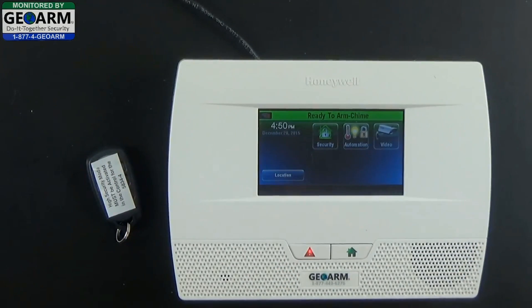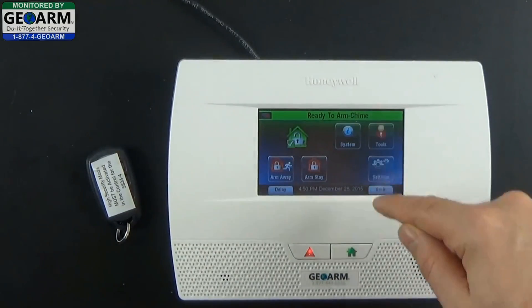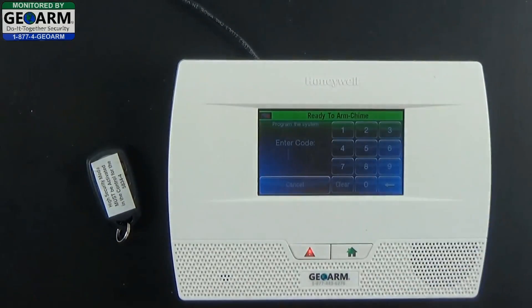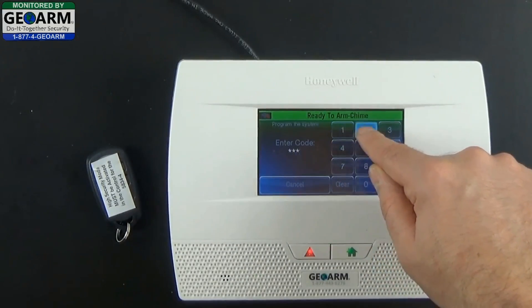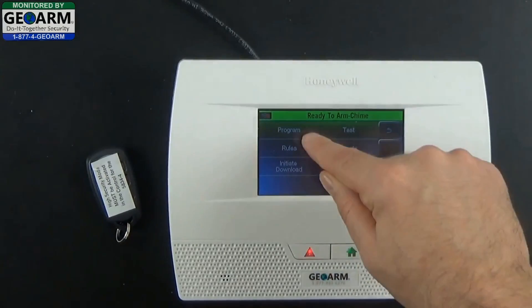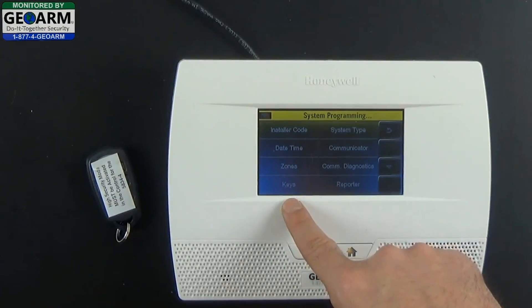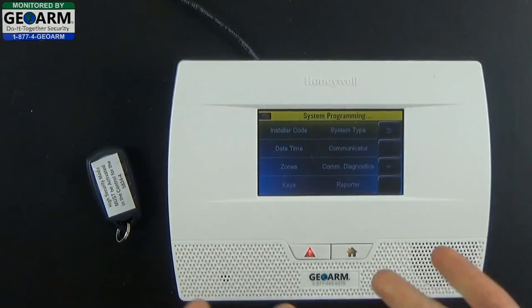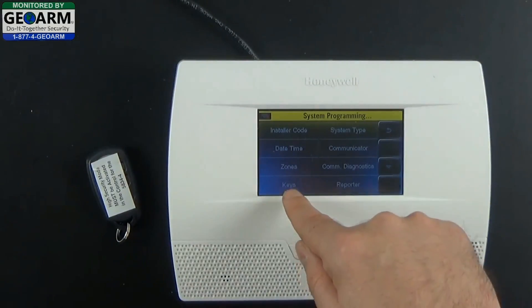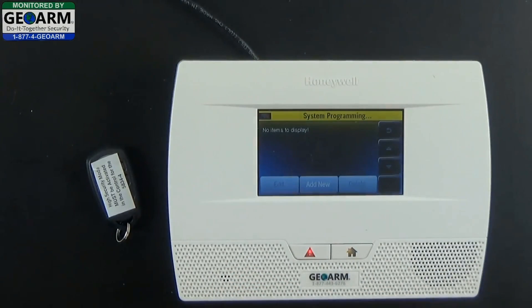What we're going to do is go ahead and select Security, More, Tools, and enter in the installer code — by default it is 4112. Select Program, then go ahead and select Keys. You could program it individually through zones, but it'll take longer and this is a much easier route. You'll notice there are no key fobs currently programmed into the panel, so go ahead and select Add New.